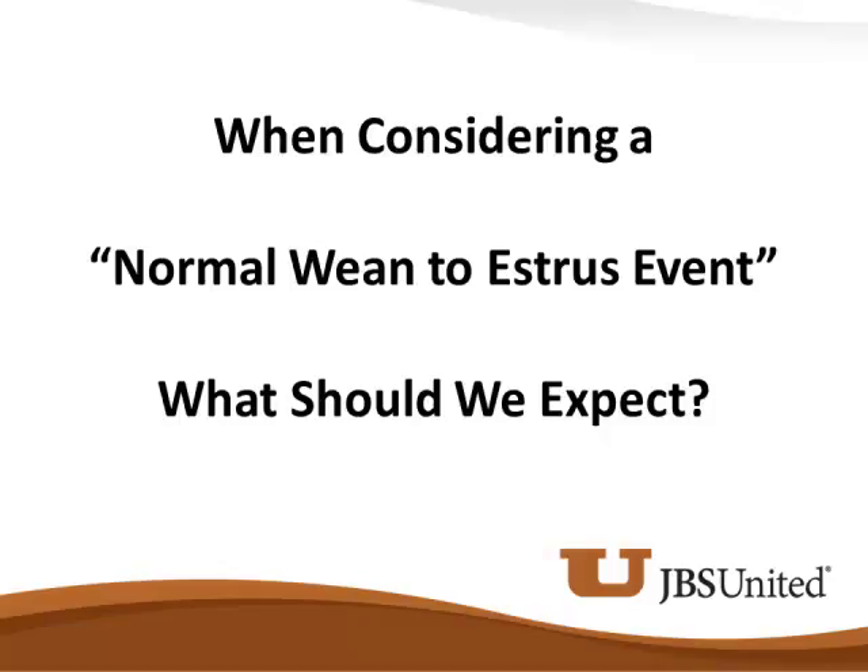What is a normal weaned-to-estrus event? In my opinion, we need to have 90% of these sows in heat on day four or day five. If she's not in heat on day four or day five, in my opinion that is not a normal weaned-to-estrus event.